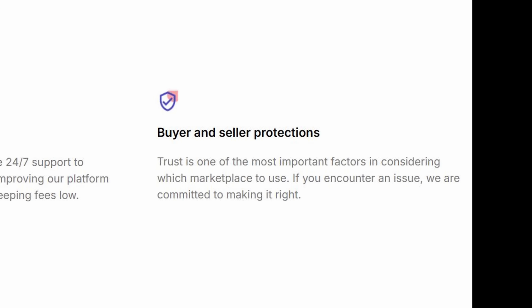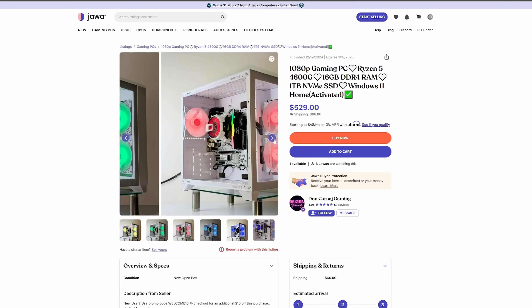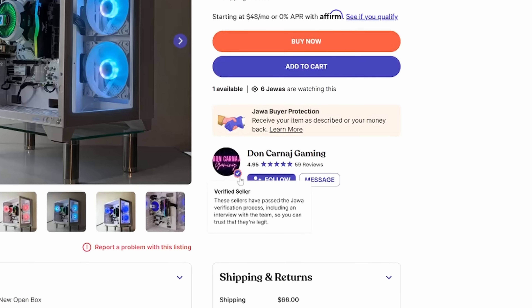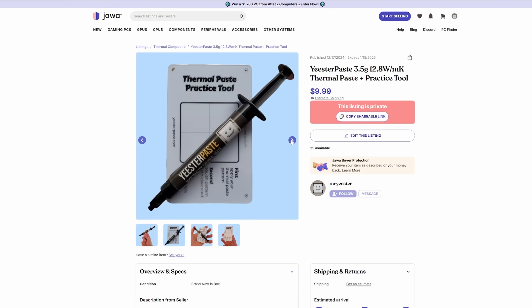In addition to buying used components, you can also buy entire custom PCs from there as well as brand new components like CPUs, GPUs, you name it, even thermal paste. Java's mission is to be the go-to marketplace for gamers and tech enthusiasts to buy and sell hardware at a reasonable price. There are both buyer and seller protections in place, and they manually vet all listings to ensure only high-quality items are presented. They also vet sellers so you can have even more confidence in the transaction, and they have an active Discord server for community questions. I'll leave a link down below to get started.